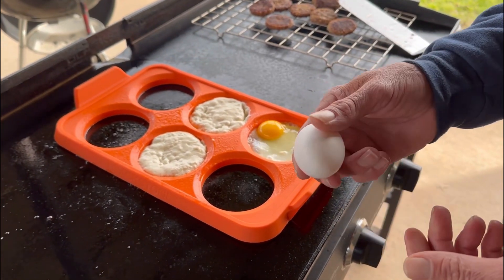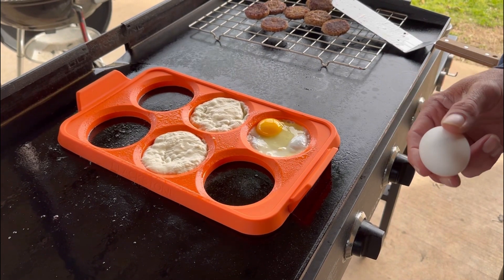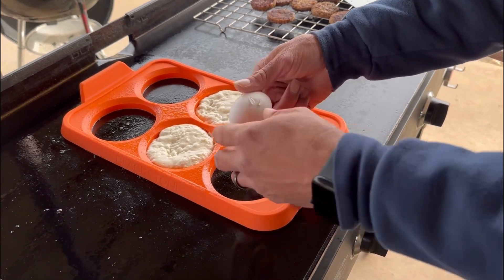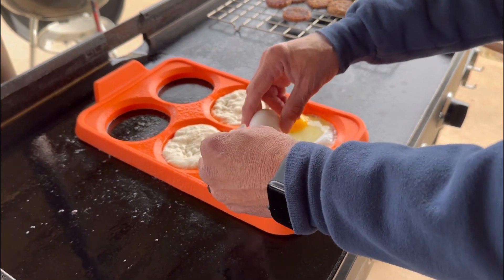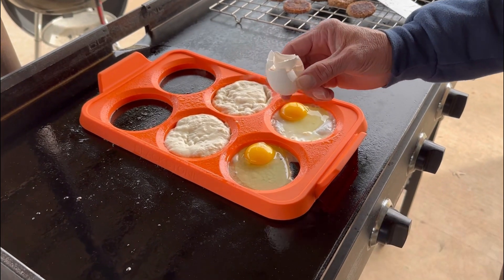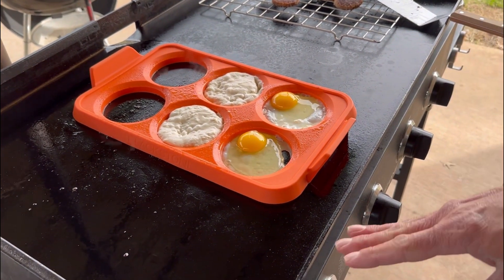Look, it didn't even break — that is so weird. It started falling out of my hands and I kind of hit it with my foot which saved it, but it didn't break. Listen, if you have a Blackstone and you've never cooked eggs on it, don't crack them on the sides because it'll just end up being a complete mess.